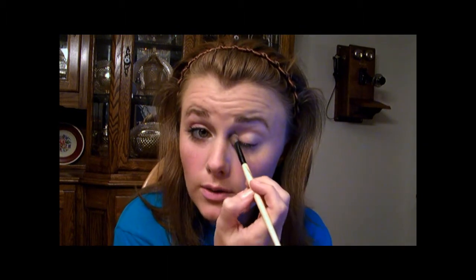Next, I'm going to use the highlight color from Maybelline's Designer Chocolates Quad. Just get that on your brush and go on the inner corner here, and go all the way up to underneath your brow bone too.